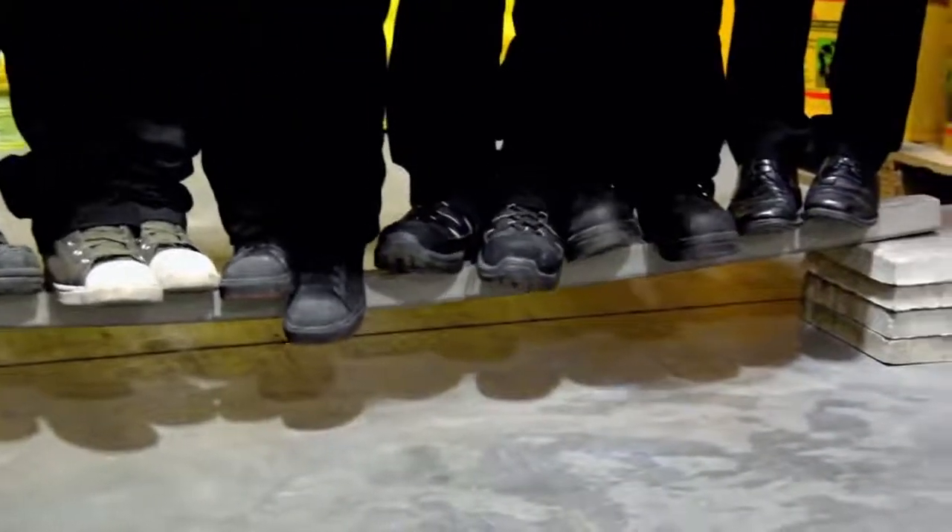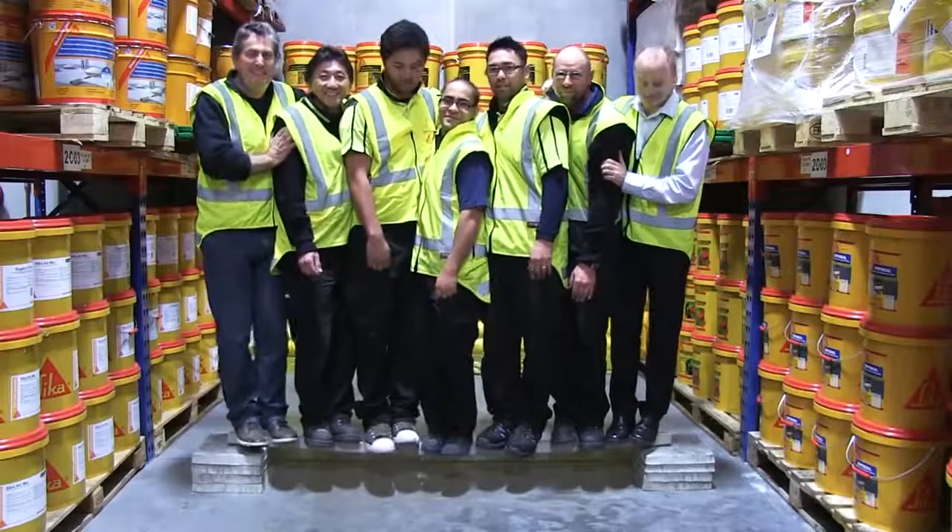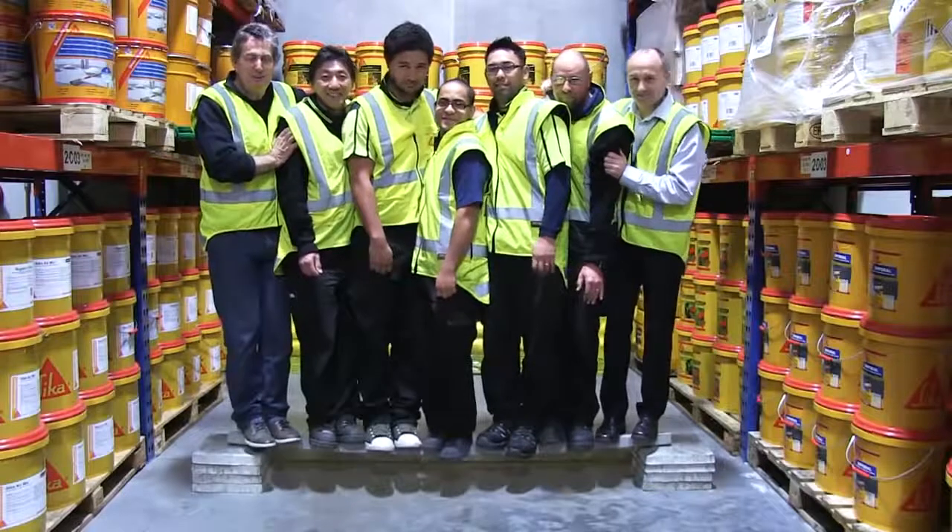So a concrete beam which couldn't even support one person can now support all these people — no problem — just by adding a single strip of Seeker Carbidure.